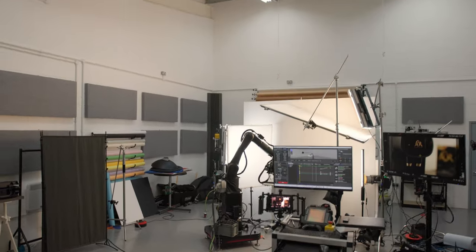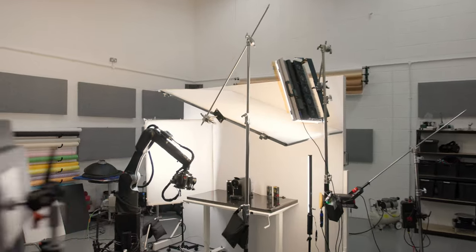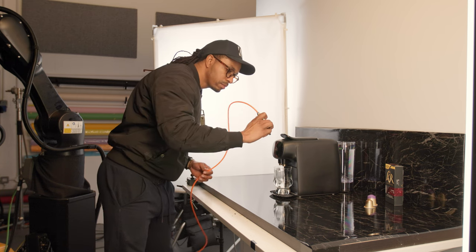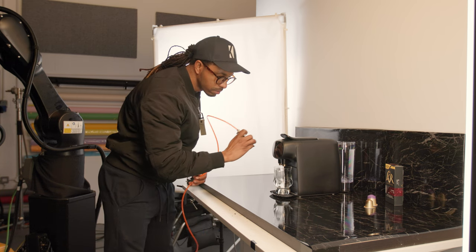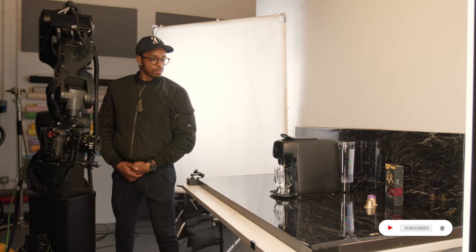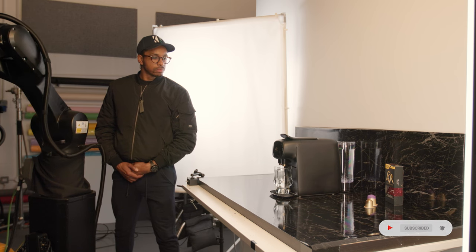As I mentioned earlier, the lighting needed a few adjustments for the subsequent shots, and this is the pullback view of what the whole setup looked like. A quick cleanup with compressed air to get rid of any dust on the product and it was time for the first pass. This shot would be just for inserting the capsule, and I'm standing still throughout the move so there's no unintended movement in the reflective surfaces.